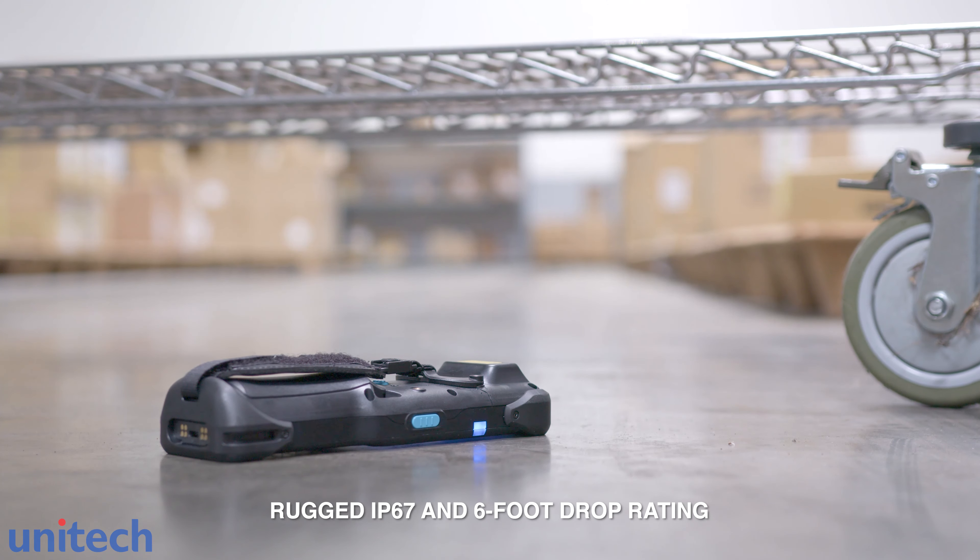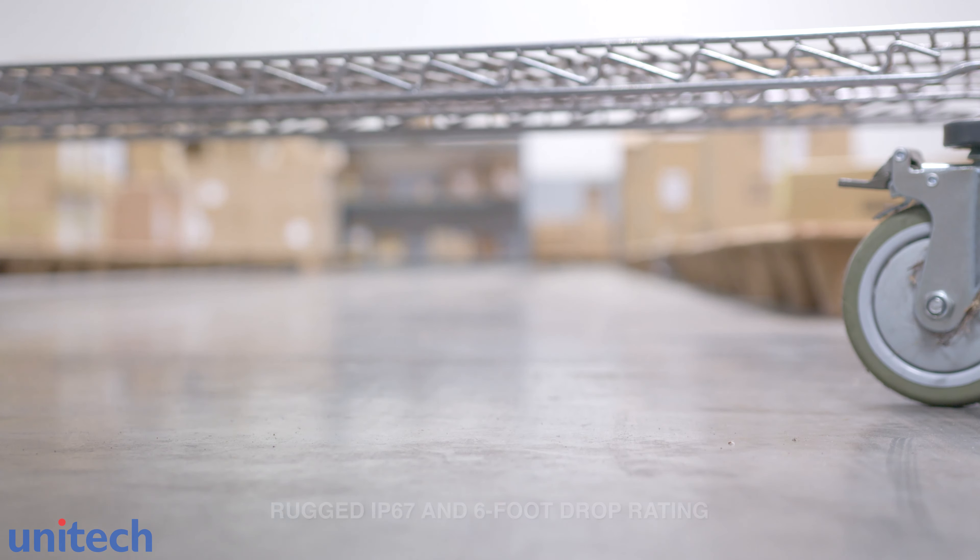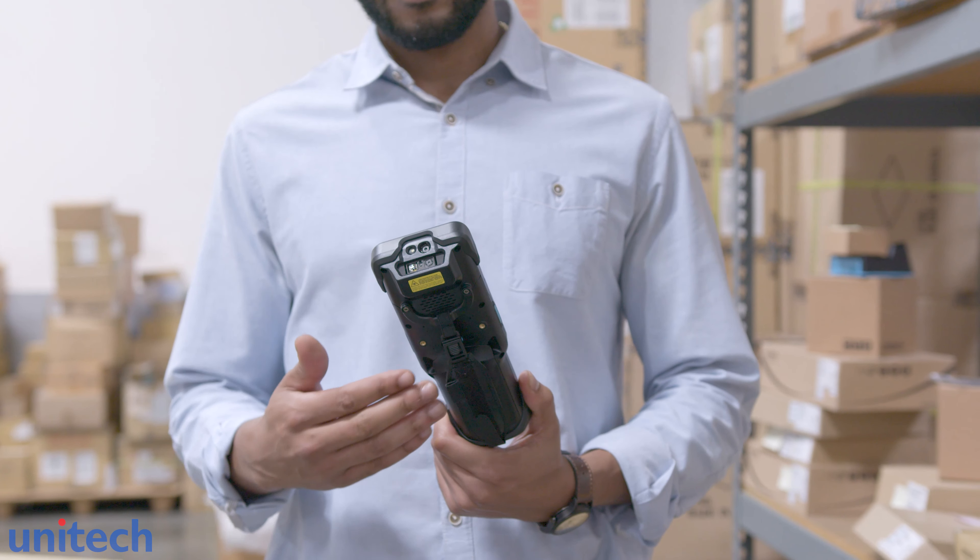The HT730 is a workhorse that increases productivity. The device is backed by Unitec's U.S.-based technical support and service team, so any issues are handled by our knowledgeable staff. Wear and tear is also covered with a one-year warranty.